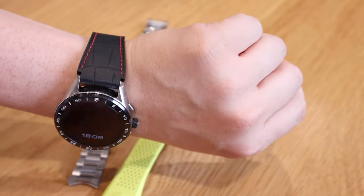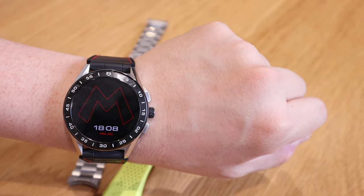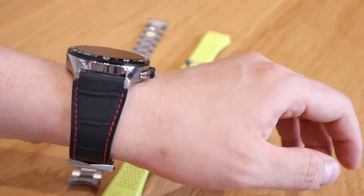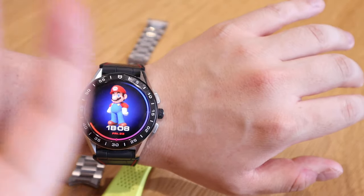Let's see how long I can stick with this new Super Mario watch face. This is the newly released Super Mario watch face for the TAG Heuer Connected 2020. Thank you very much for watching — this is ljptek, all the best, bye bye.